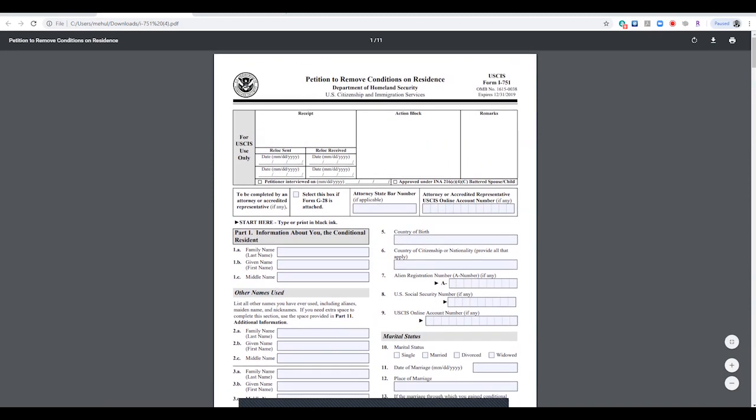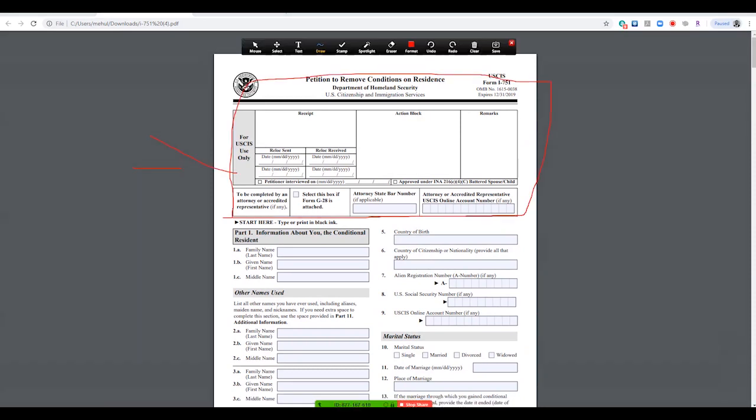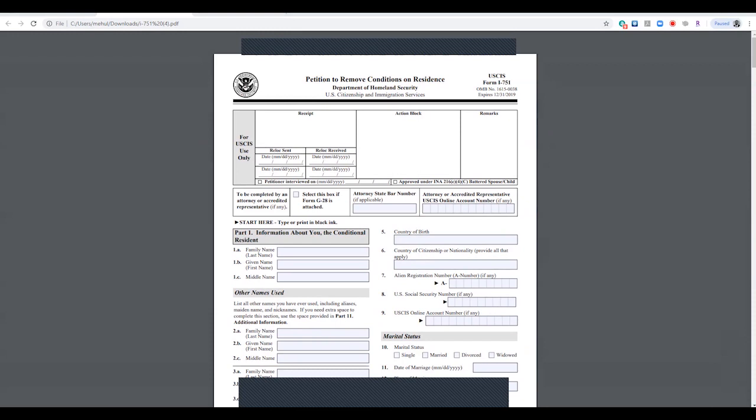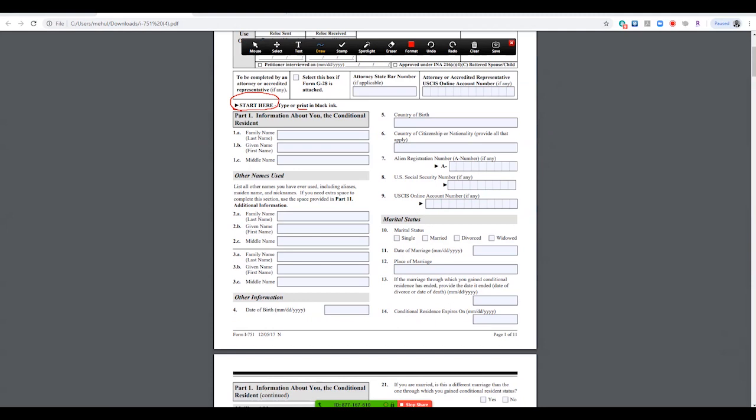This top part — do not fill this out. This is not for you; it's only for the immigration officers or the USCIS office processing the form. The area you start in says 'Start Here.' You must type in black ink. Don't use red ink — they don't accept that. An OCR reader reads this form, so it must be in black ink. I suggest you type this out on your computer; do not write it by hand.